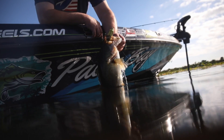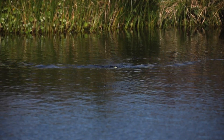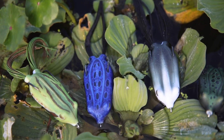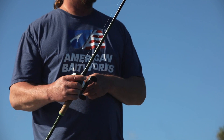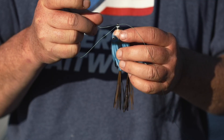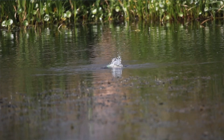The rear button weight has been molded into the body so it will not fall off. We also improved the line tie — there's absolutely no way that your braid can slip through the gap and end up in a lost fish.